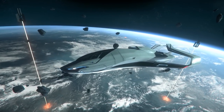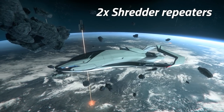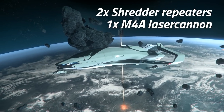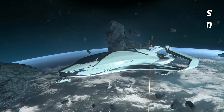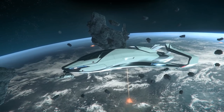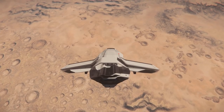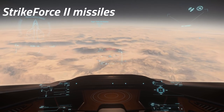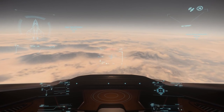The 300i comes fitted with two fixed size 3 Shredder ballistic repeaters on the wings and one gimballed size 2 M4A laser cannon on the nose. This loadout can output a reasonable amount of burst DPS considering the ship's intended role, and can handle combat missions well without any weapon upgrades. It also comes equipped with four size 2 Strike Force missiles, which adds a little extra punch to the 300i's damage output.